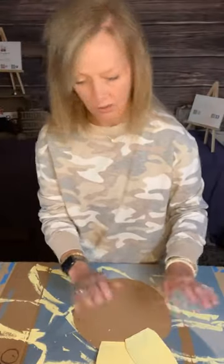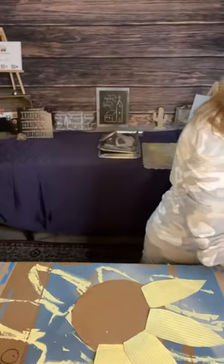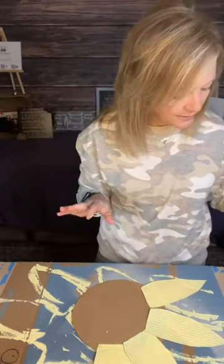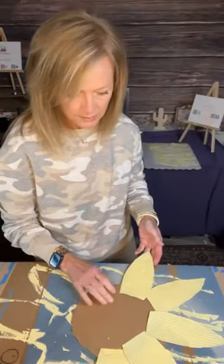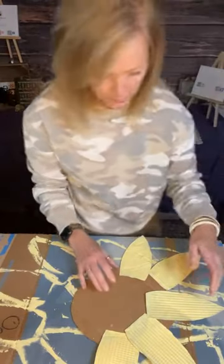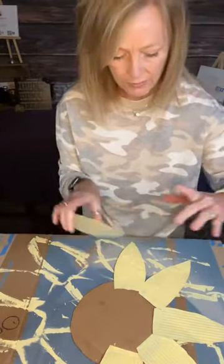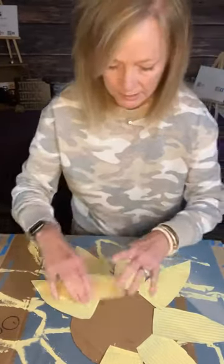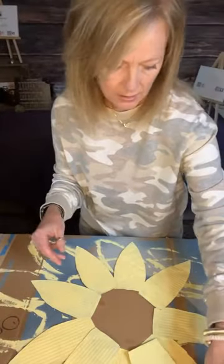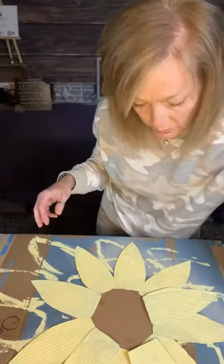When you're cutting these out they don't have to be perfect at all — it's just a craft. I'm setting them out to get an idea of how I want them to lay. I always keep wet wipes or baby wipes handy because I'm always getting paint on my hands. I'm just laying these down to get an idea of where I want to put them all. I have 15 petals of the larger size and 10 of the smaller size.